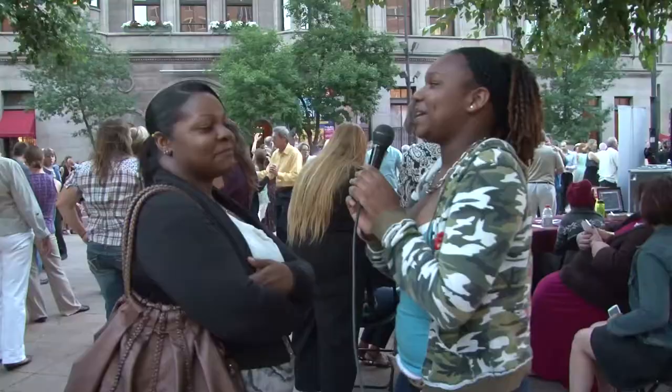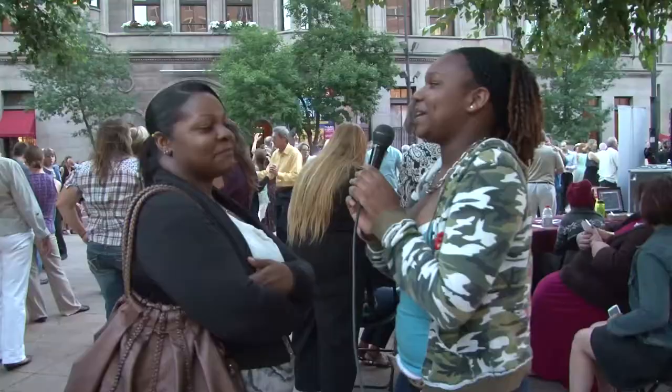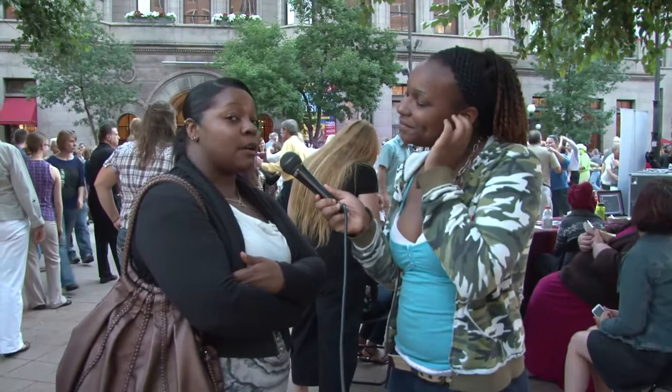Why did you come up here? To support my daughter who has her first job — she asked me to come to make sure that everything was good. I wanted to watch her work.